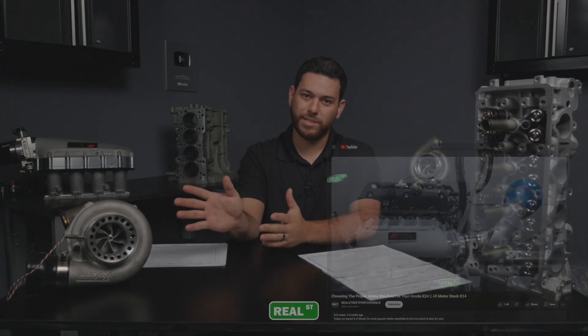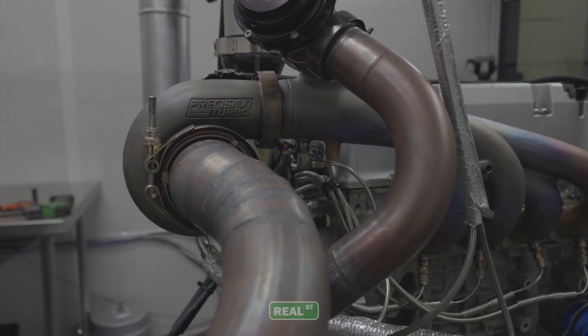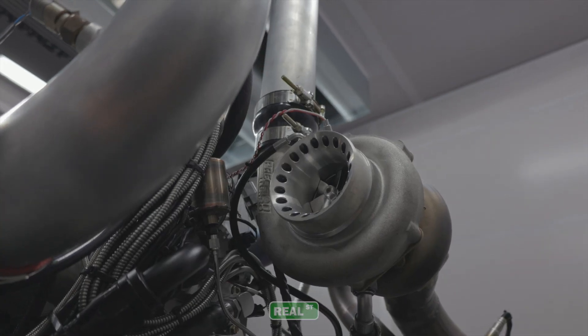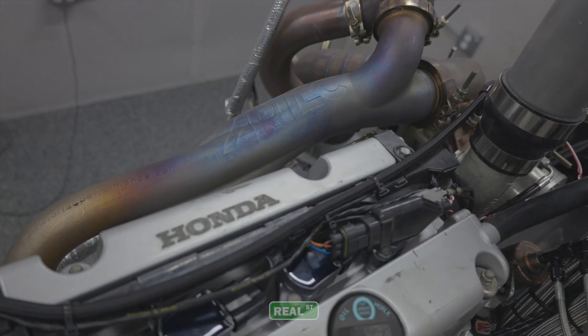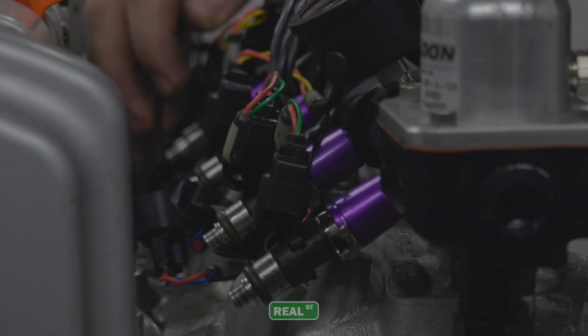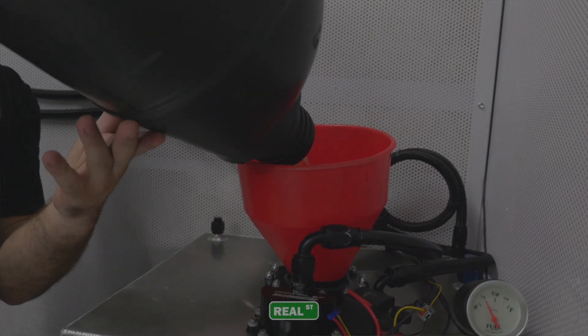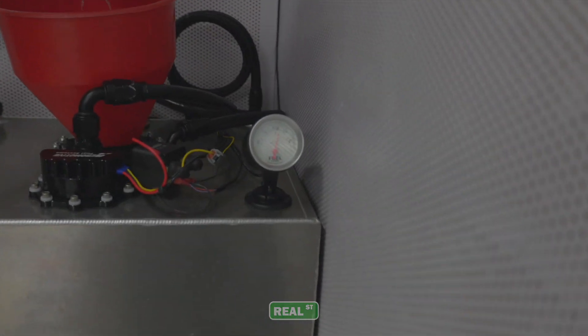Today we took that same recipe and applied it to a turbocharged application, paired up with a popular Gen 2 6466 turbocharger and an Artec sidewinder manifold. Along with that we also used a Tial 50mm blow-off valve, Tial 44mm wastegates, and for fueling we decided to use a 2600cc injector by Injector Dynamics flowing pump gas, 93 octane gasoline that you can pick up at any gas station.